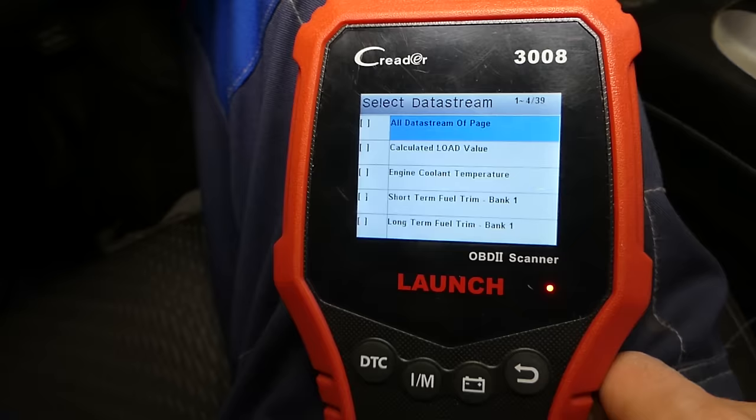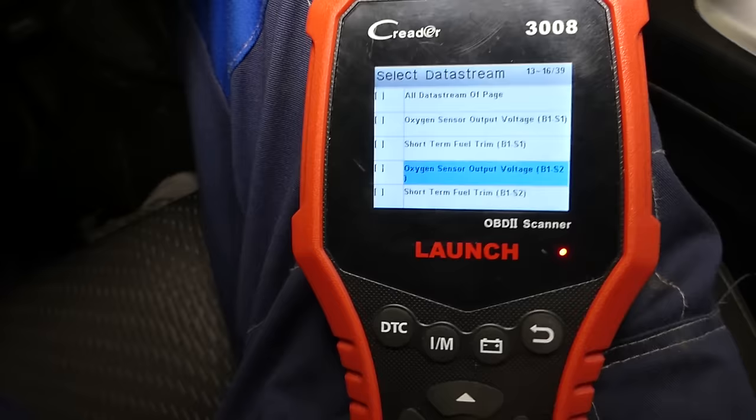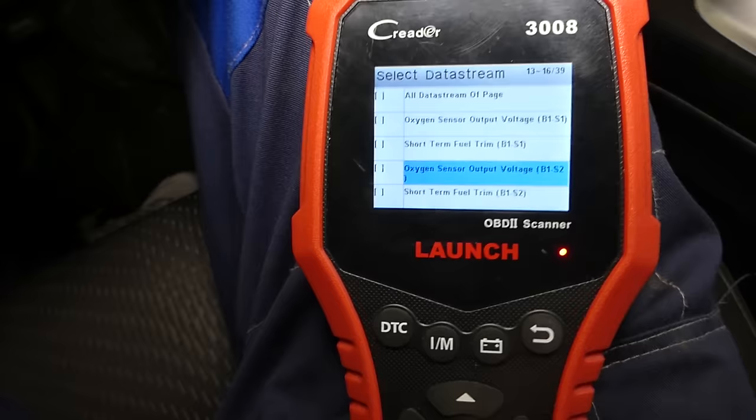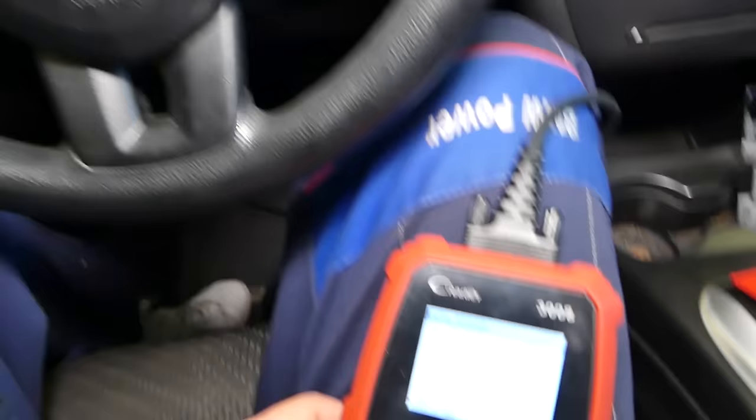The downstream sensor is sensor two. We have two of them — bank one and bank two. For a good downstream sensor at idle, it should stay between about 0.75 and just over 1 volt. You can see the good one reading 0.76 to 0.78 volts consistently.